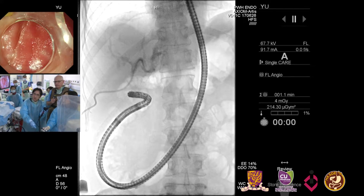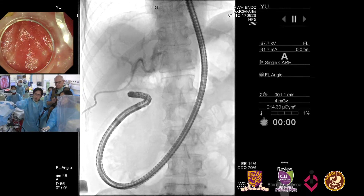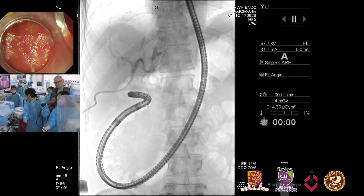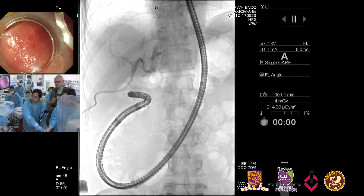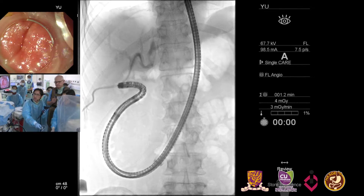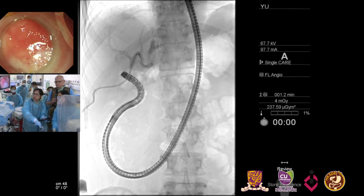The balloon overtube is already in the small bowel. The balloon is up and I'm going to do a little scope reduction here, pulling back. You can see the balloon on the overtube on the X-ray. Now I'm trying to straighten the scope.